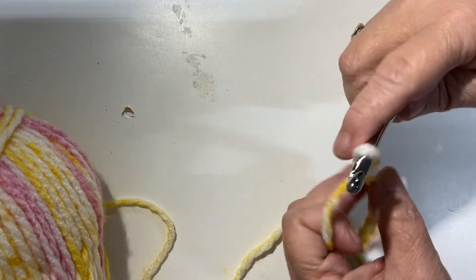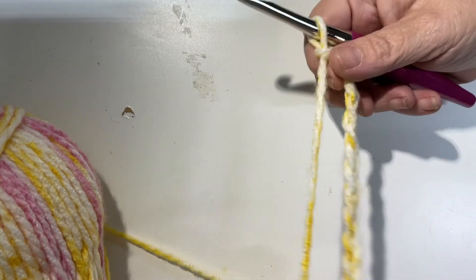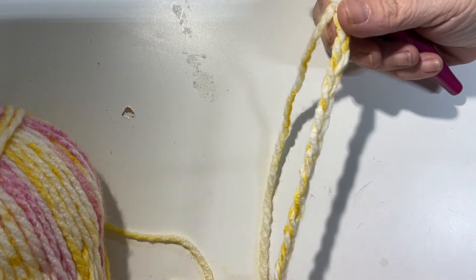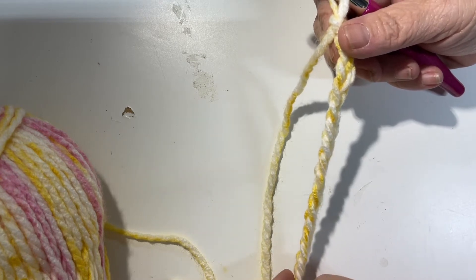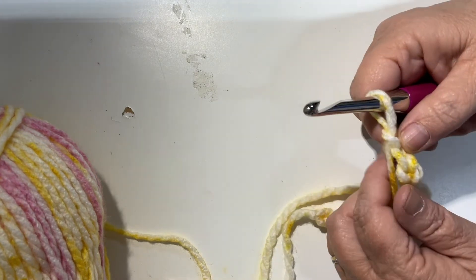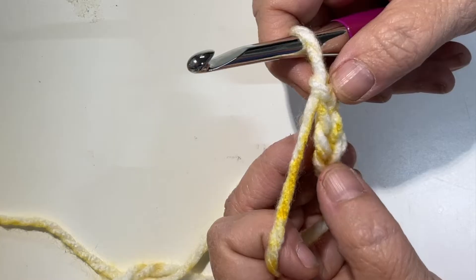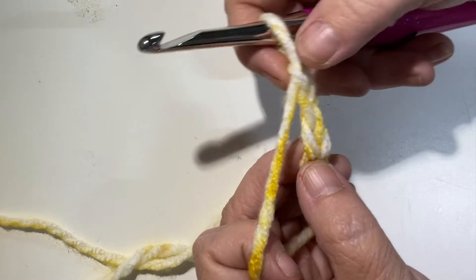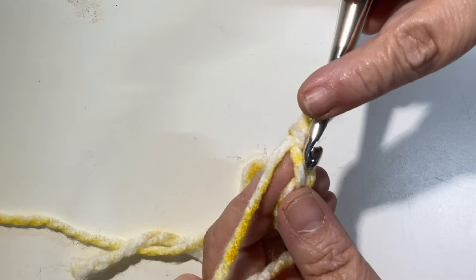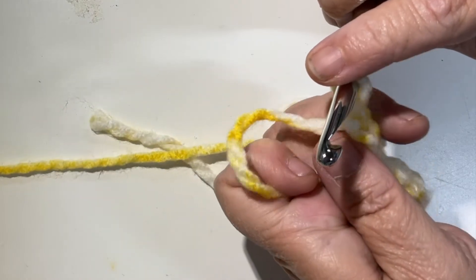If I am going too fast, in your settings below this video you can slow it down to a crawl. Now I'm going to do a single crochet, starting into the second chain from the hook. Here's number one and here is number two.